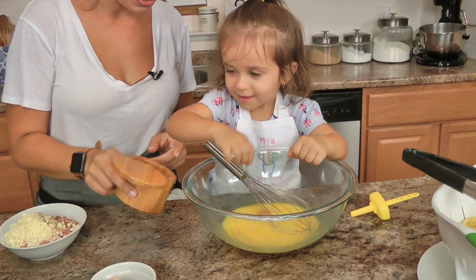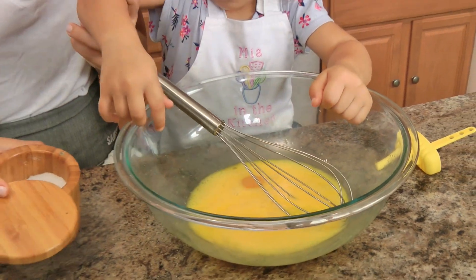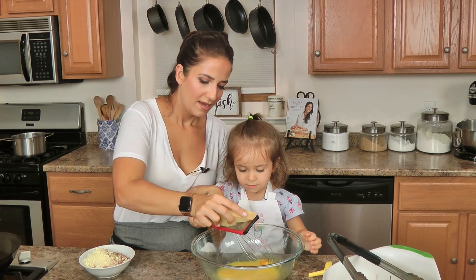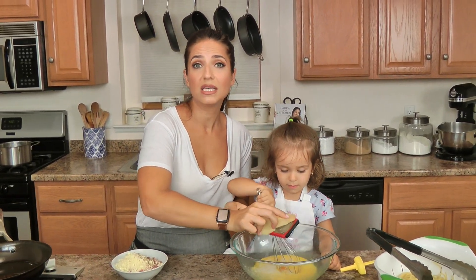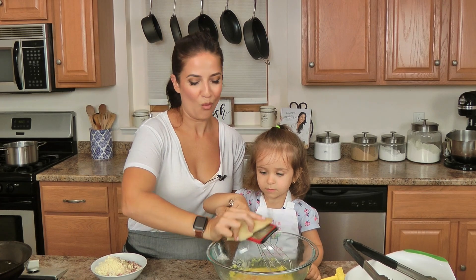Great job! I'm just going to grate in some parm. Keep mixing. This kid is obsessed with her chickens, being in the kitchen, and currently very attached to her mama, which is all things that warm my soul.